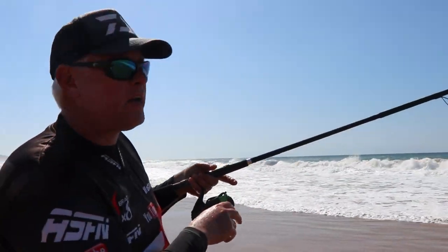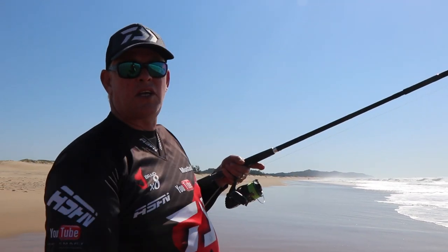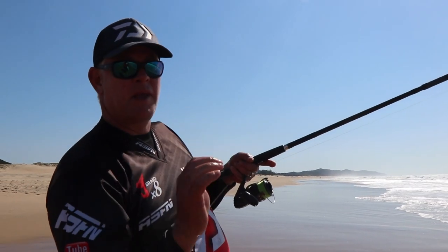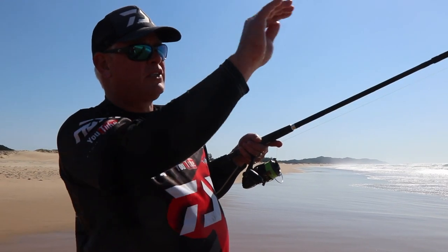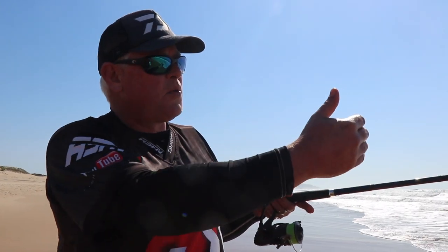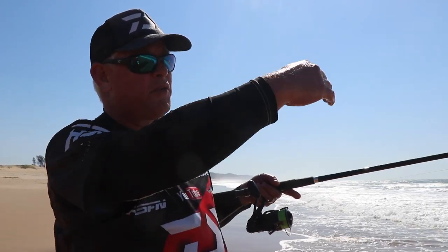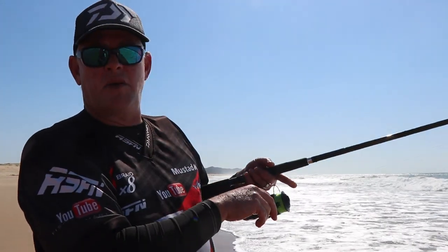Where you want to target these fish is literally where the foam stops — just a meter or so behind it on that lip where the wave lifts up. Put it into that wave, just over the lip on the back. You can slowly work it into the foam as well, especially for wave garrick. I'm looking for bait fish sitting on that lip because there might still be some shad around. It's a bit late in the morning but we'll have a look.